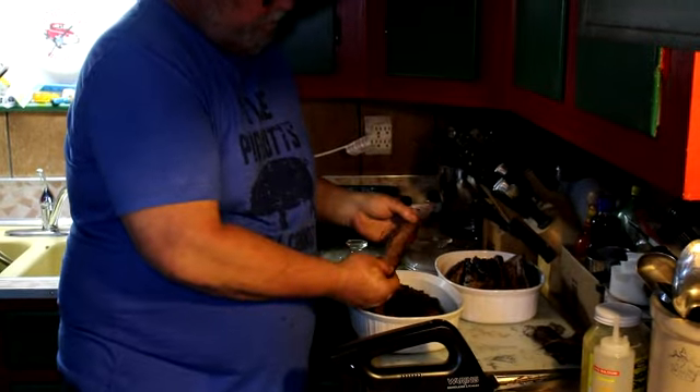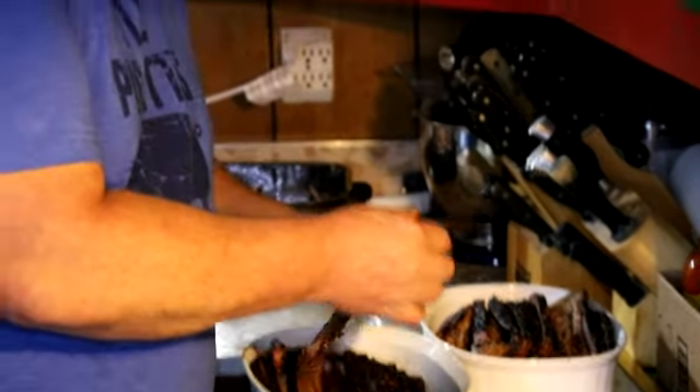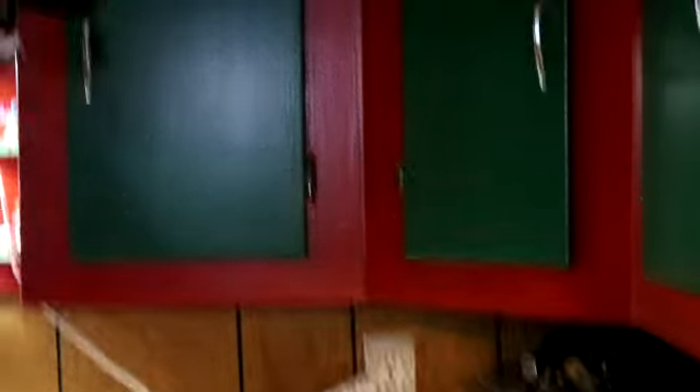Alright guys, I got it sliced up. We've got a beautiful smoke ring and it's just pull-apart tender with an excellent flavor. Now you guys know a good brisket seasoning recipe, you know the temperatures — get out and give it a whirl. You can do it on a Weber, you can do it on any grill, just cook it over indirect heat, and you can turn out a brisket just like this. Thanks again for joining us today and spending some time with us. Remember to like, subscribe, and share any and all of these videos. Until next time, thank you!